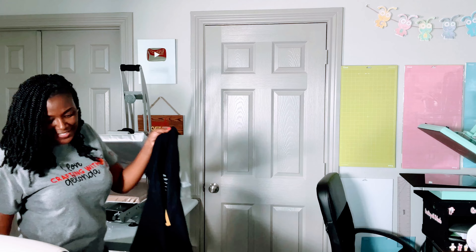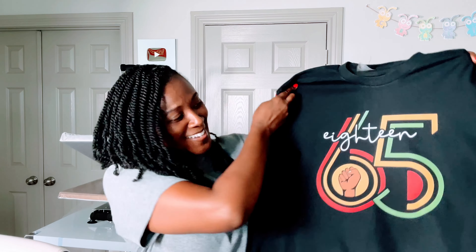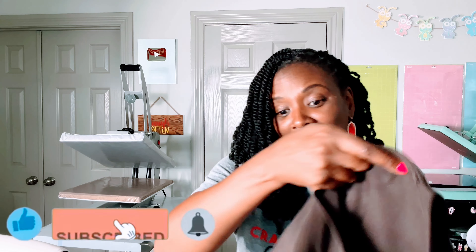Here is my first shirt and it is complete, and it looks fantastic — I love this! If you're finding this helpful, don't forget to like this video. Let's do the second shirt and get ready to land this plane.